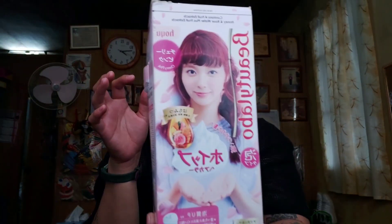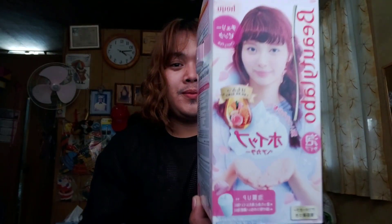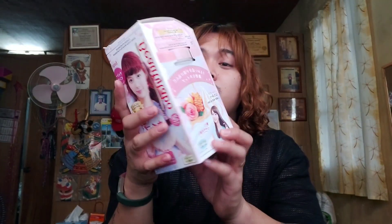Hello guys, this is me again, Riko, and you're watching another video. I'm going to color my hair again using this product, Beauty Labo, a Japanese brand, in the shade of cherry pink. I'm thinking if this will suit my face. I've colored my hair red before, but this one is kind of pink. Let's see if this will work for me — just stay tuned.